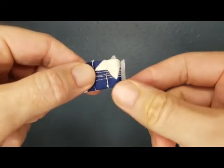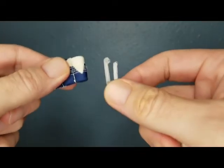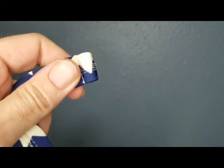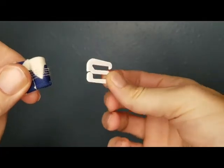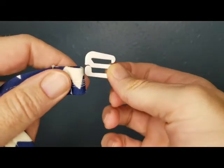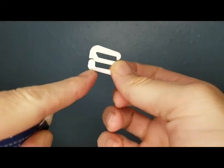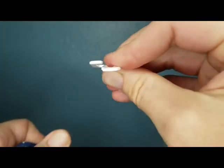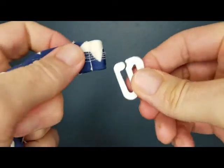First, remove the broken hook and discard. There's no need to unstitch anything. Your Bikini Hook Rescue will arrive in a flat shape. Gently bend the rounded end to the side to open a small gateway. Next, slide that rounded end through the loop of your strap.